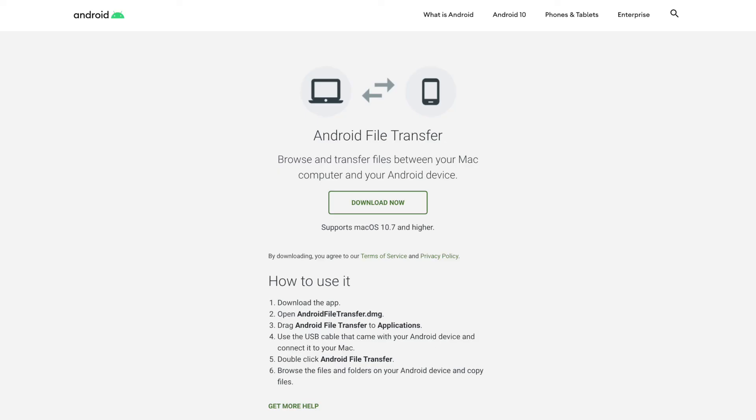Now, aside from solving the most important issues, MacDroid also brings some pretty cool things to the table. It allows you to mount your device in the Finder window, you can edit your Android files directly on your Mac, and you can transfer files in ADB mode instead of MTP mode. ADB mode stands for Android Debug Bridge, and it basically allows you to transfer files a lot faster than the standard MTP mode.